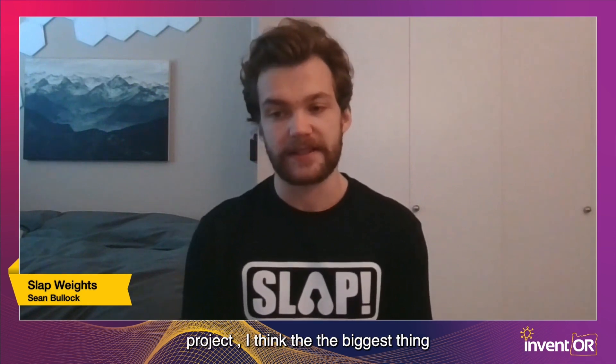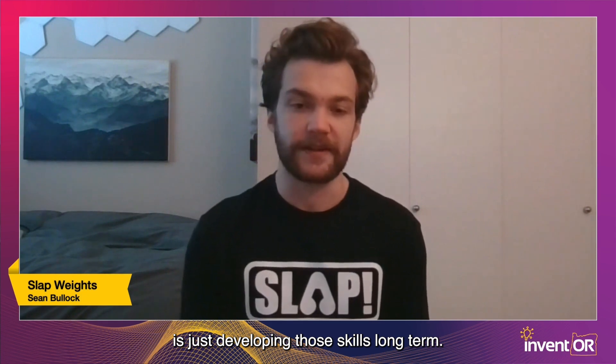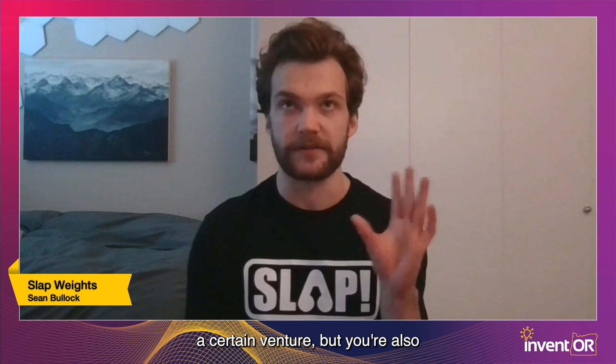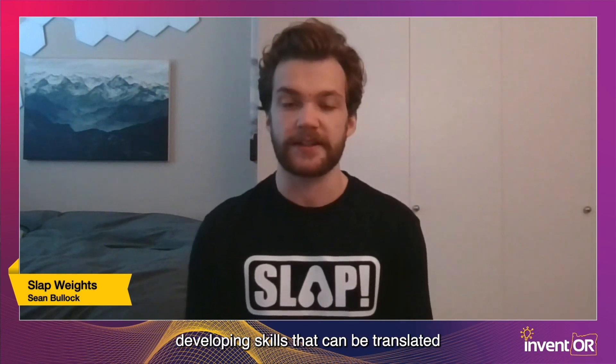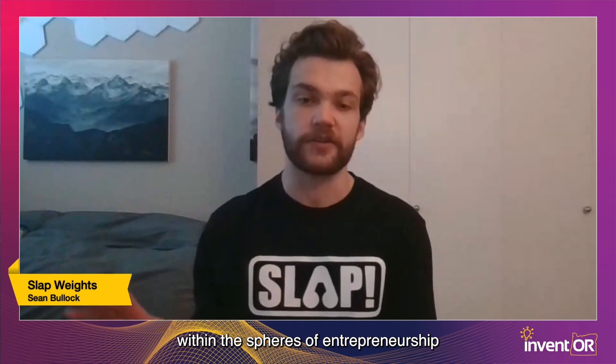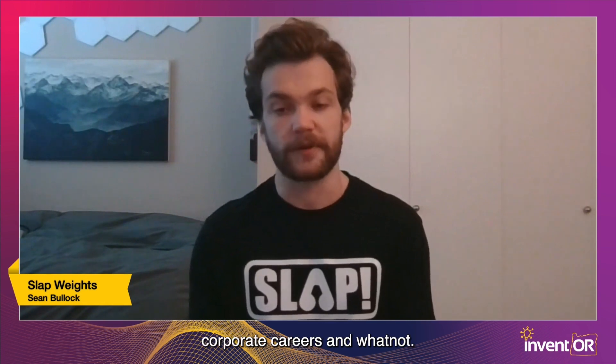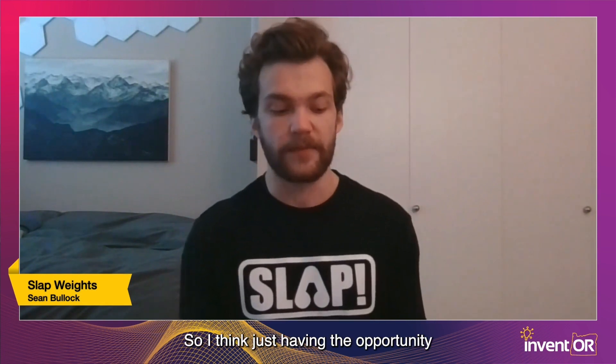In addition to just developing our project, the biggest thing is developing those skills long term. When you're working with coaches and mentors and working on your project, you're not only developing a certain venture, but also developing skills that can be translated to all sorts of different things — both within entrepreneurship and other spheres, like standard corporate careers. We're just hoping to leave with that juicy knowledge.